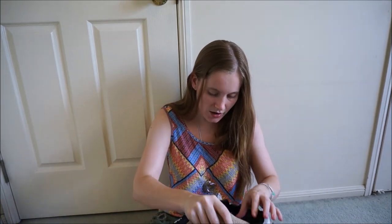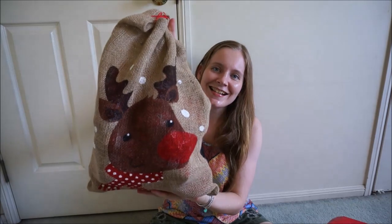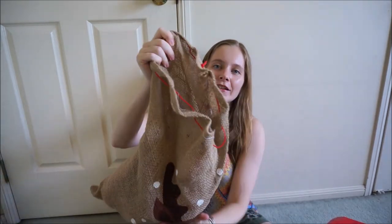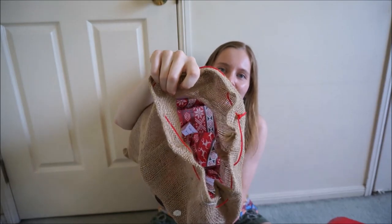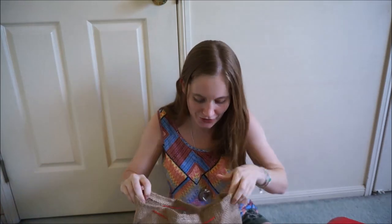Oh, this is so cute! It's in like a little Santa sack. This is awesome. It's still rattling — I hope it's supposed to rattle. It's full of Christmas presents. This is wonderful, how cute!